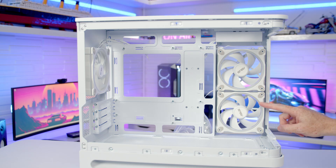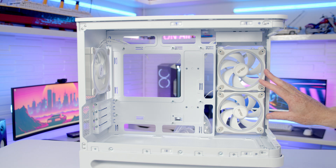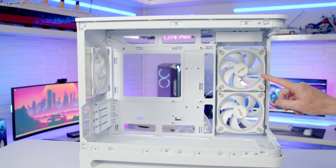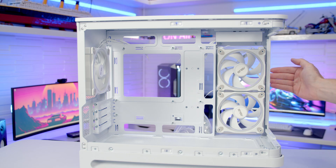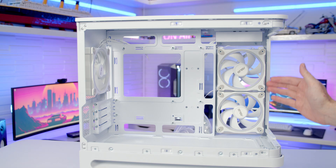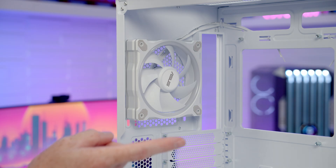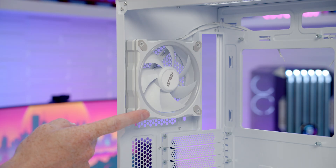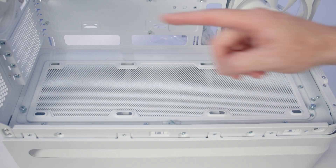On the side of the case we've got two 120mm PWM ARGB fans pre-installed, and this is the maximum you'll be able to fit. The only thing I find a little strange is these are standard-orientation fan blades, so they'll be exhausting air out the side of the case. In most cases you'll want reverse fan blades here, bringing cool air in. At the rear of the case we've got another 120mm fan set to exhaust, and again this is the maximum cooling support here.